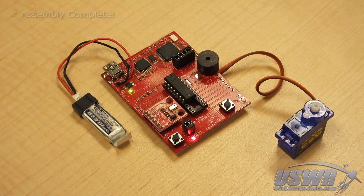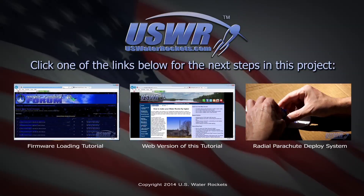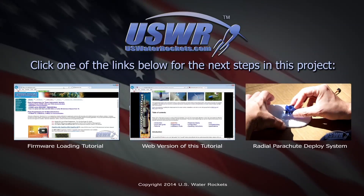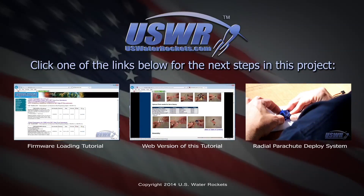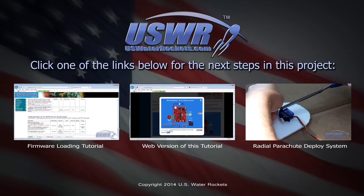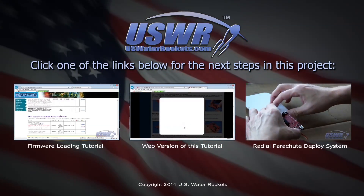Congratulations, you have now completed the assembly of the launch pad altimeter. The only step left is to program the free firmware into the board. You can watch the launch pad altimeter firmware loading video, see a webpage version of this tutorial, see a tutorial showing how to build a radial parachute deploy system compatible with the launch pad altimeter, or subscribe so you don't miss any future developments with this project. See you next time!